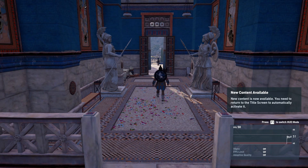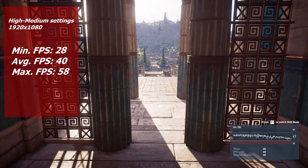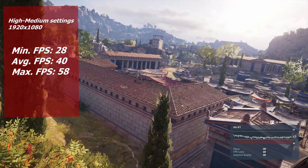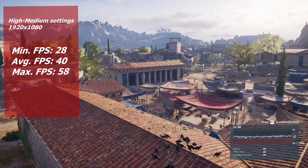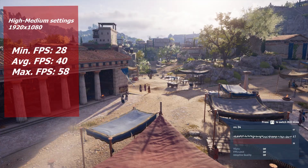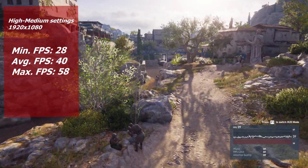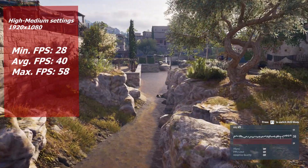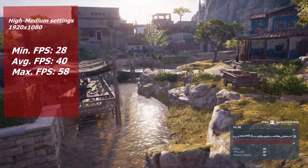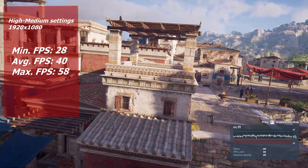In Assassin's Creed Odyssey at a mixture of high and medium settings the performance is not very good, which is not unexpected for a Ubisoft game. I noticed a pretty big CPU bottleneck — the CPU was pinned at 100% all the time while the graphics card would only go to about 50-65%. It's a Ubisoft game so it's going to be poorly optimized. That said it does show these quad cores without hyper threading are just not cutting it for high-end AAA gaming anymore, though it's still fairly playable as a third-person RPG.